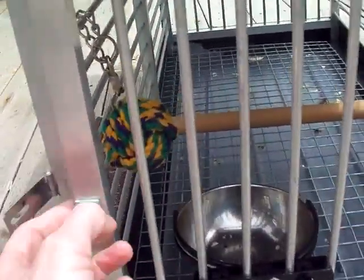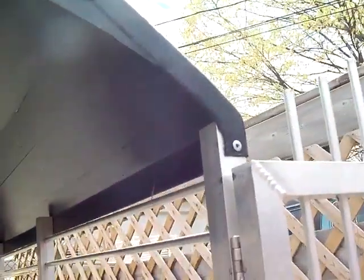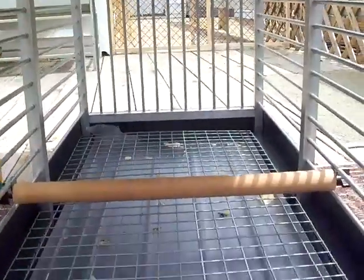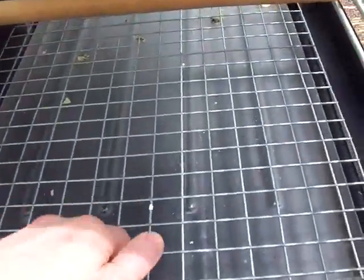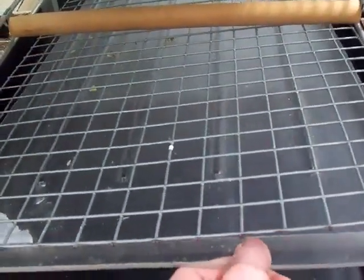It's got your little latch here. This opens up. It's got the perch set up. This is from the inside. This grate right here lifts up and it's got a real lightweight plastic tray that slides out.